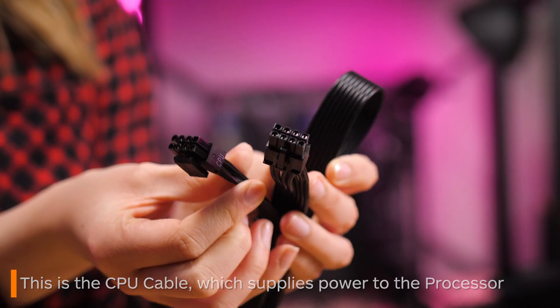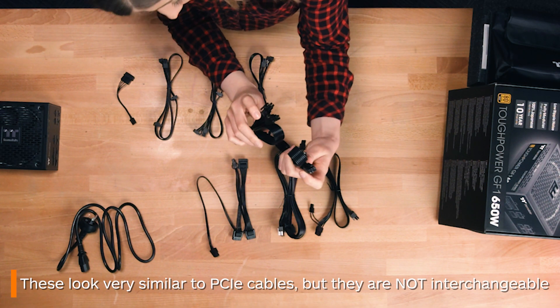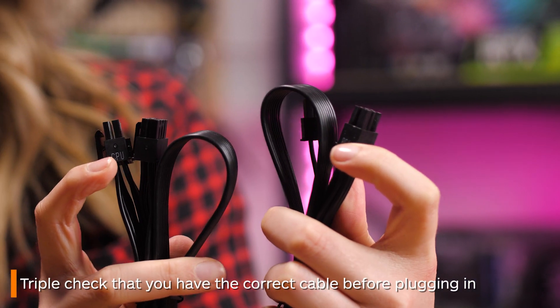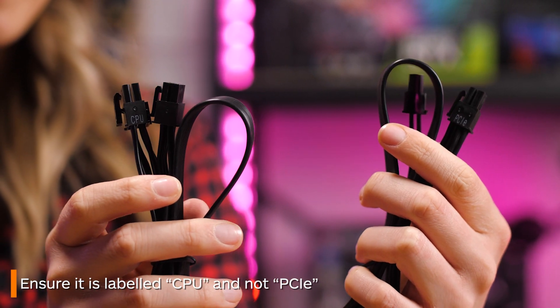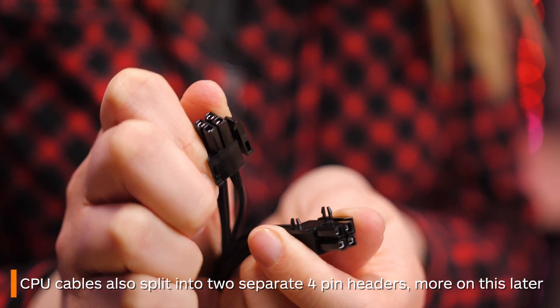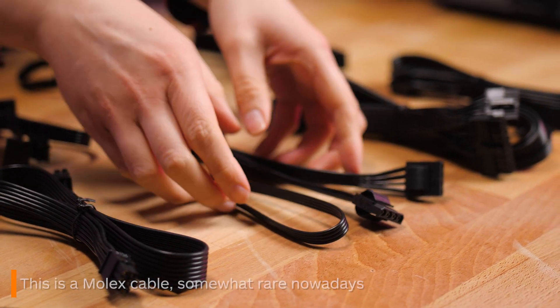CPU cables tend to look similar to standard PCIe cables, however they are not interchangeable. You want to triple check that you're plugging in the right cable, so ensure it has the word CPU on it like it does here. You can also check this by seeing if the cable can split down the middle into two separate four-pin headers, as PCIe cables can't do this.